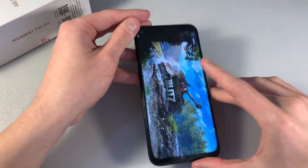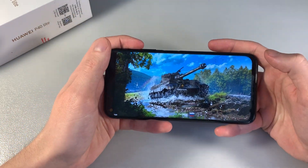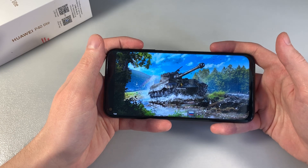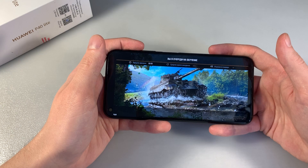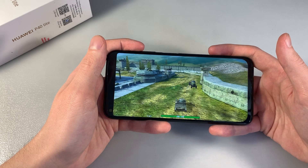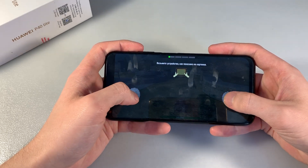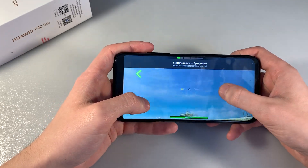And now start the gaming test with World of Tanks Blitz. The game works good.